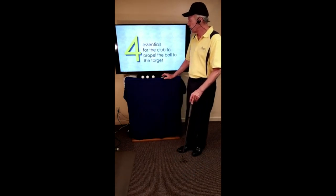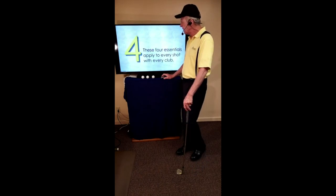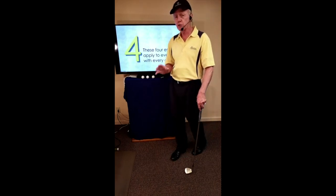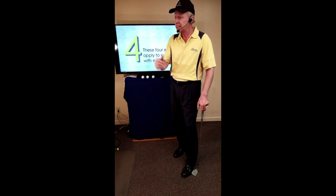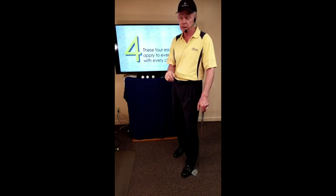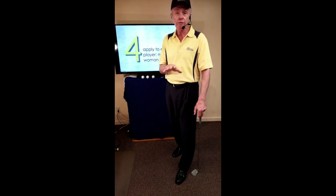I want to share with you the four essentials for propelling the ball to the target. These essentials apply to every club — so what we learn with the driver works equally with the putter. That simplifies things: our intentions on the next shot can be exactly the same as on the last. These four apply to every player — man, woman, or child, young or old. They're universal.